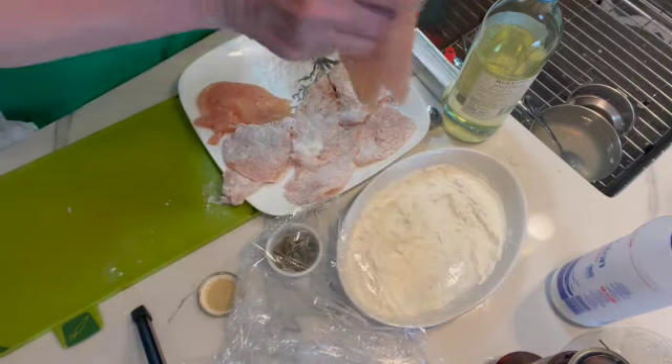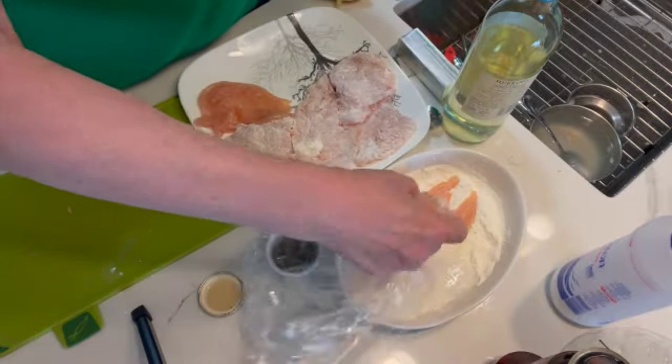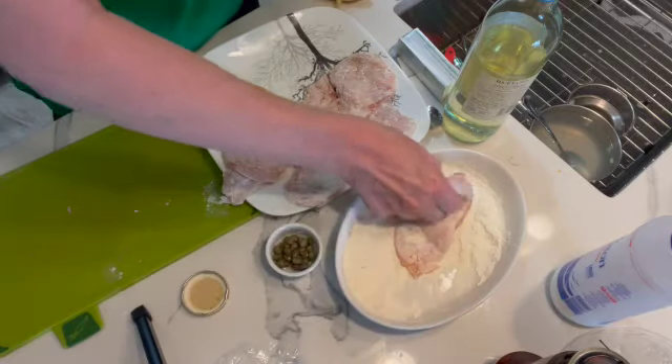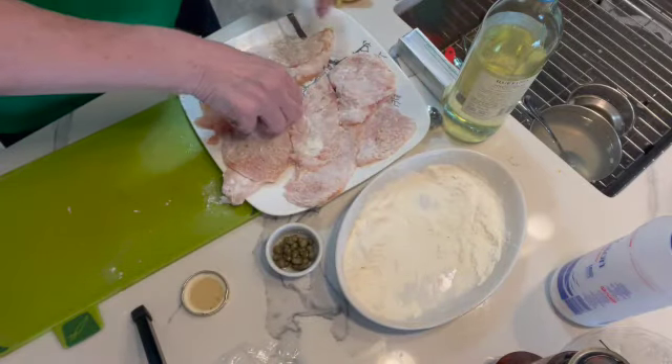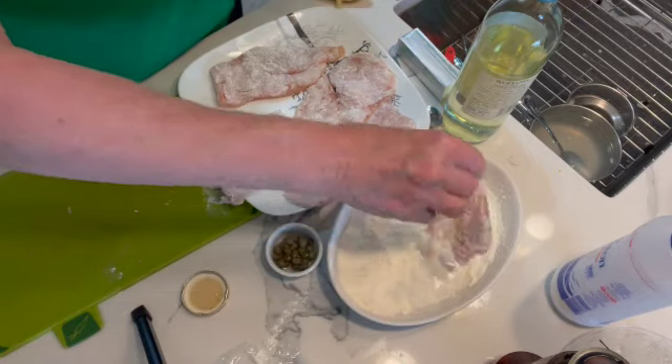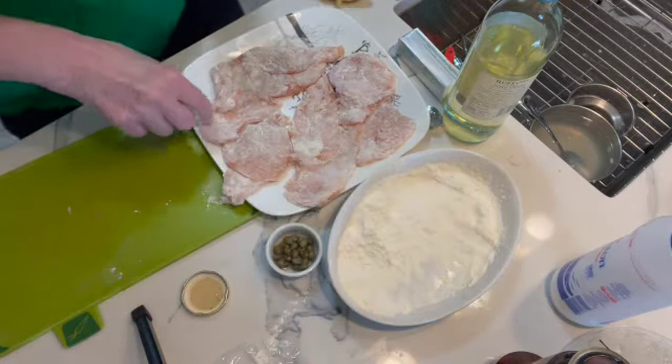I've made this dish lots of times for Christmas because it's just a great little starter dish when you're having lots of courses. Just tasty, tasty, tasty. So that's all ready to go.